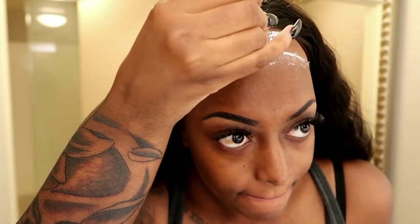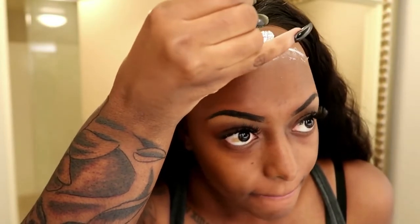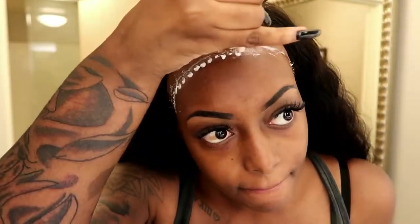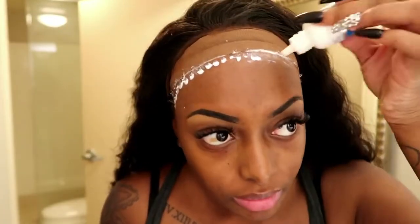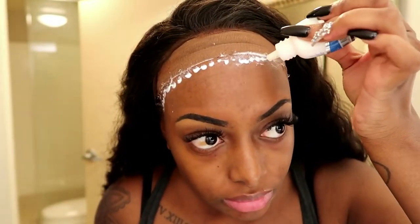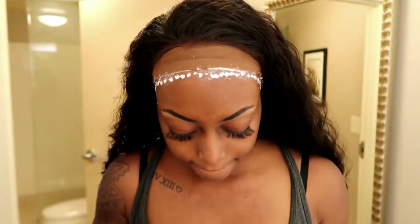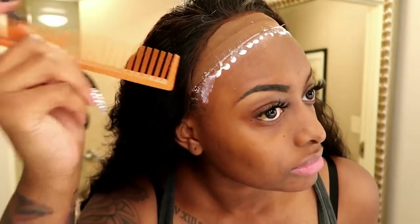Hey dolls, as you can tell by the title of this video, I will be showing you how I apply my lace frontals using ghost bond glue. This glue is a very heavy duty glue and will hold your frontal down for about a good week and a half. So if you're interested in how I apply my lace frontals, then stay tuned.